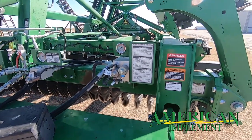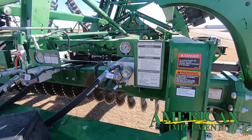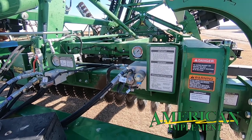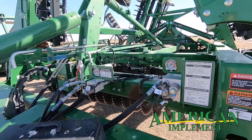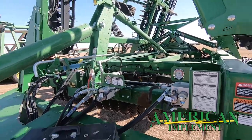Talking about hydraulic down pressure, this machine also comes with what's called hydraulic wing control. You can put down pressure on the wings and improve penetration and transfer weight from the mainframe out to the wings. It helps when you get into a little bit of hard pan or tougher conditions — this thing will still go into the ground.